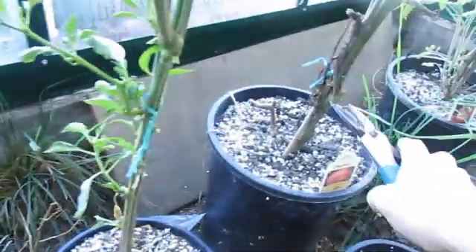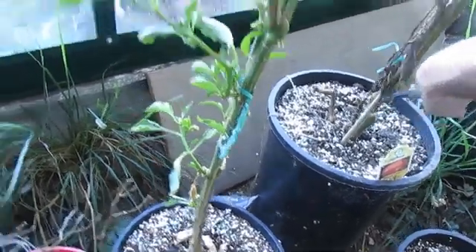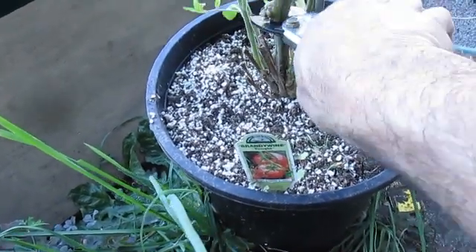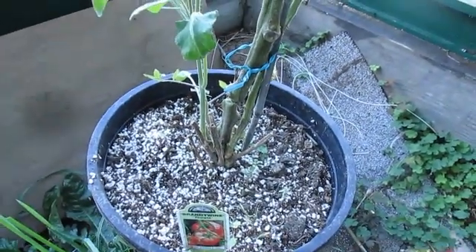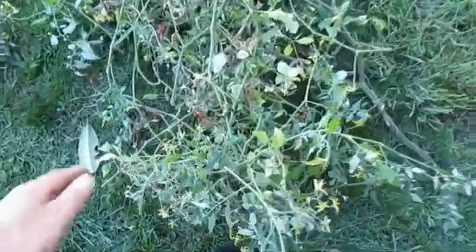Alright, so this is what I want to show you. I want to clean this side of the greenhouse out — this side I'm going to dedicate entirely to pepper plants this year. In order to have a new start you've got to have an ending, and I really didn't see a reason to try to keep these tomatoes going to see if they'd survive the spring or the summer.